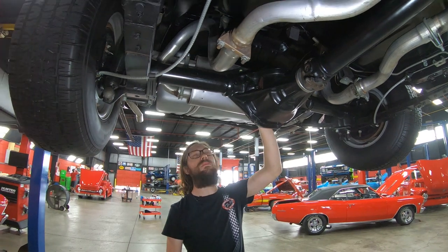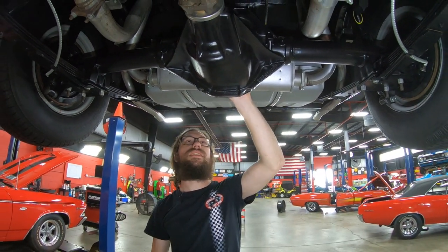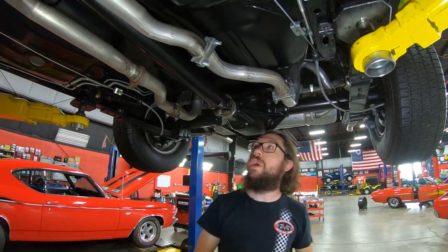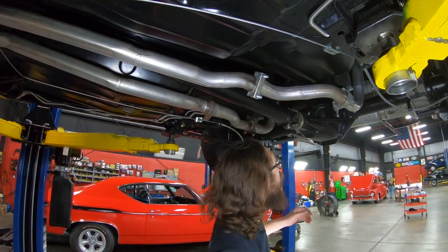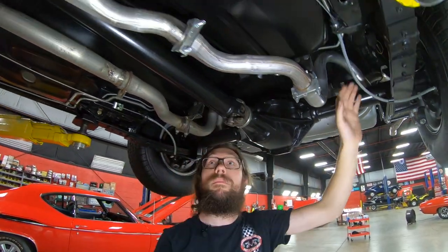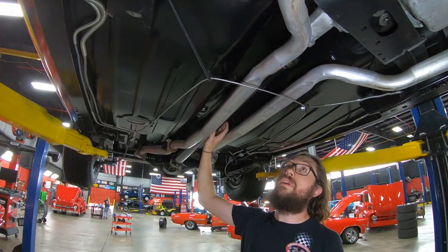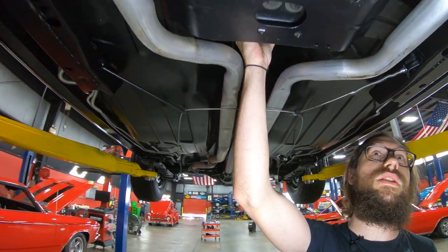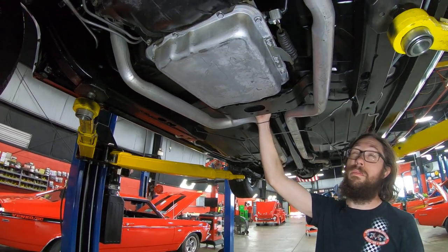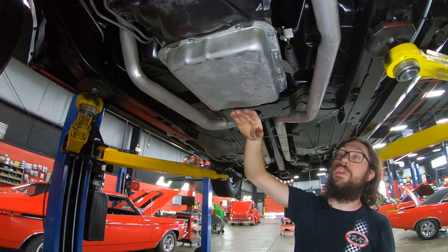The rear end is a GM 12-bolt — I don't believe it to be the original one for the car, however it is very period correct. It is a limited slip or posi, a 1968–1969 model year unit with a 3.55:1 gear ratio. There are drum brakes on either end of it, brand new shocks, brand new fuel and brake lines, and a brand new exhaust system. The muffler on it is an original style muffler — this is just a straight-up restoration. Parking brakes are present and functional. It looks like a brand new custom-made driveshaft for this application, because we're going to have a 700R4 four-speed automatic transmission. Originally this would likely have been a Turbo 350 or possibly a Powerglide, but this is a four-speed automatic with overdrive.